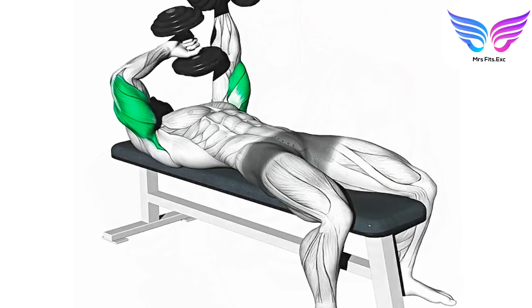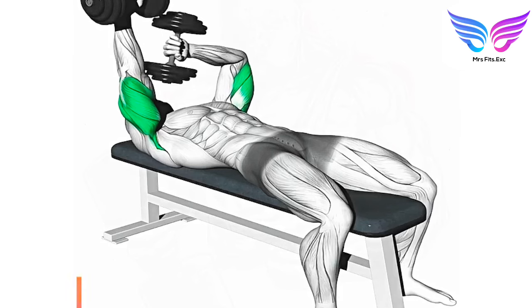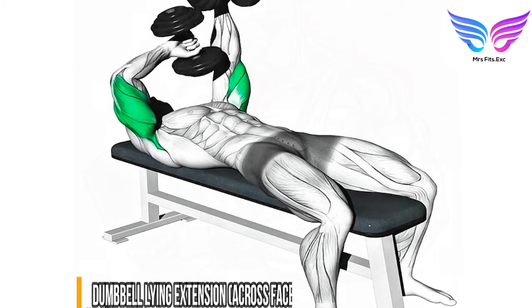Dumbbell lying extension across face. Targeted muscle group: triceps brachii. Benefits: isolates the triceps while focusing on stability and control, improves triceps strength and definition, and supports elbow joint health.